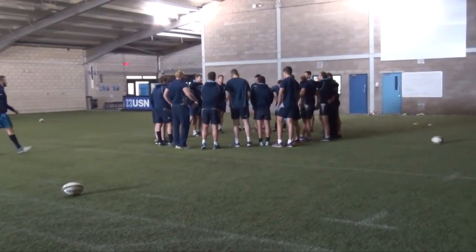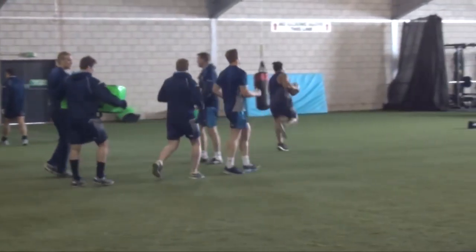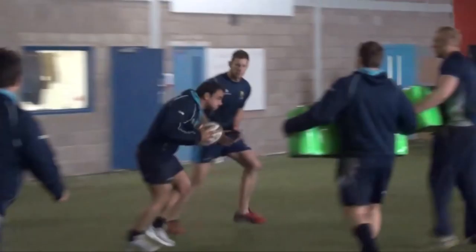The guys finish their weights and go straight into some skill work with the coaches — set plays and then individual skill work — before heading for breakfast. This afternoon they have units and defense sessions. It's a busy day here for the Warriors.